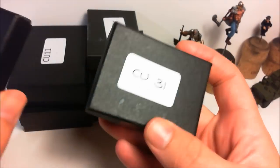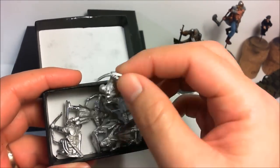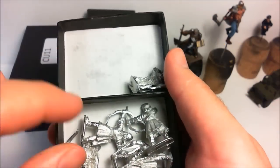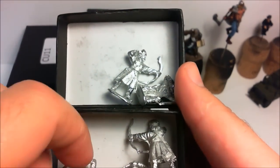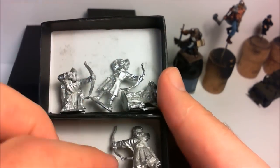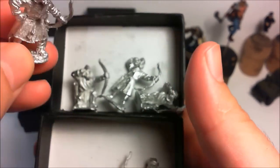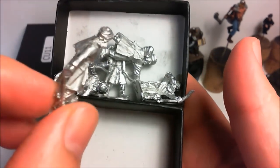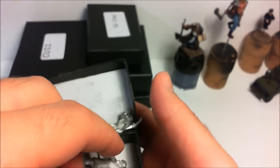The first ones here — I'll just show you one — these are Armenian archers, so local allies, and they're just great. I really like these guys, they look good, the sculpts are really nice. I think they'll give me something a bit different to paint and a nice little challenge.